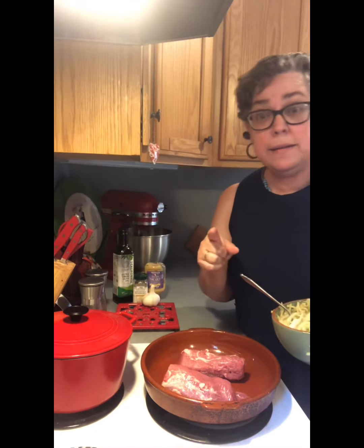Hi friends! How are you? Tonight's dinner is pork loin. Totally simple, so simple, so yummy.